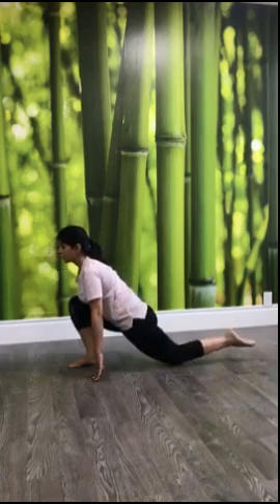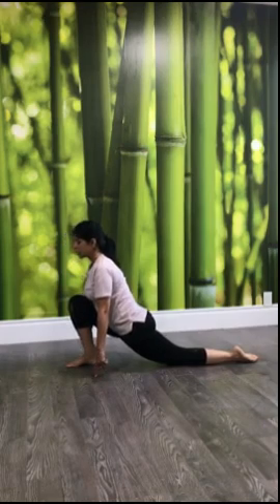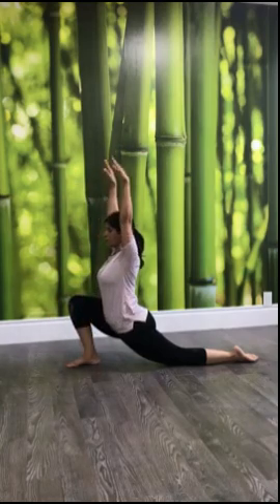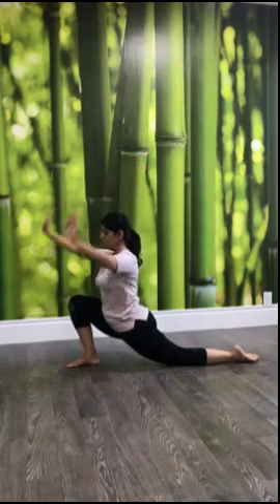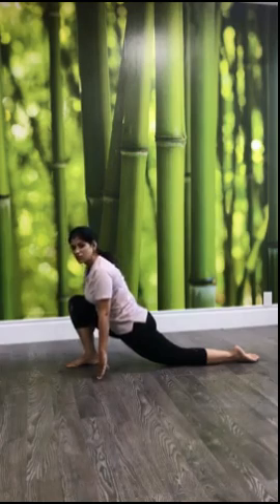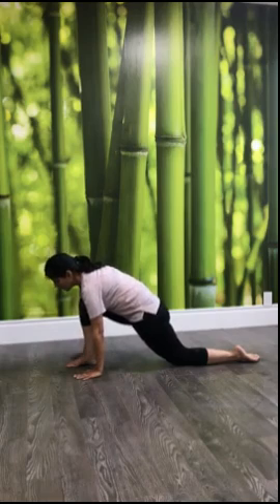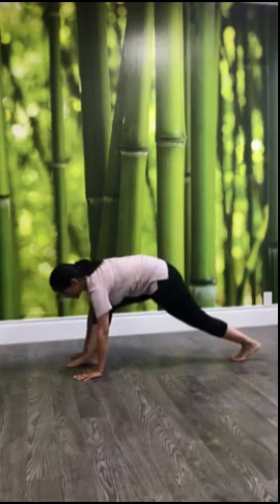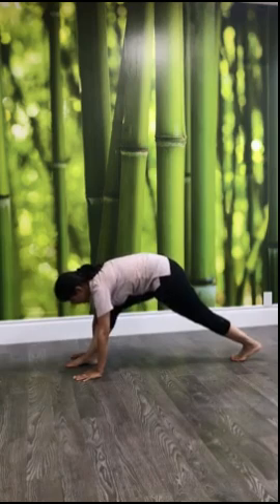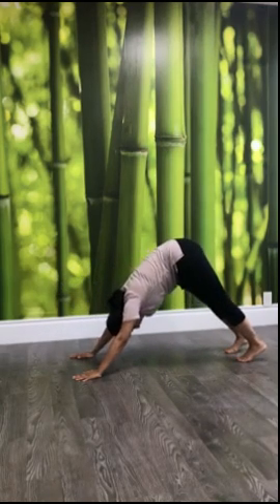Keep your back foot flat so that you have stability, and then in this position in advanced sun salutation we usually keep the arms up. But we didn't do it before so it's completely optional here. I would suggest keep it simple this time. Now move your hands down, keep your back foot slightly stretched and front foot back.